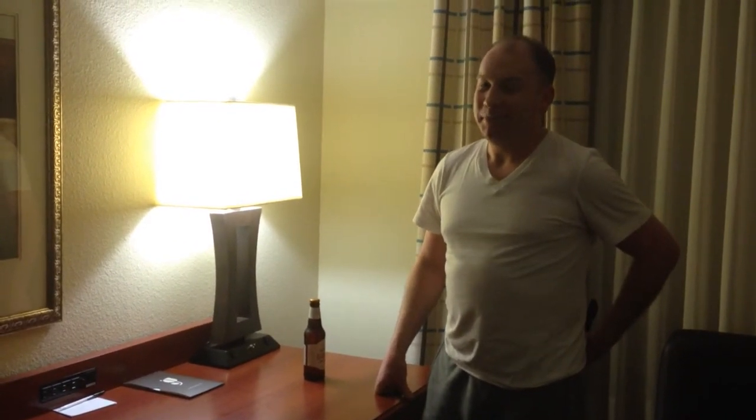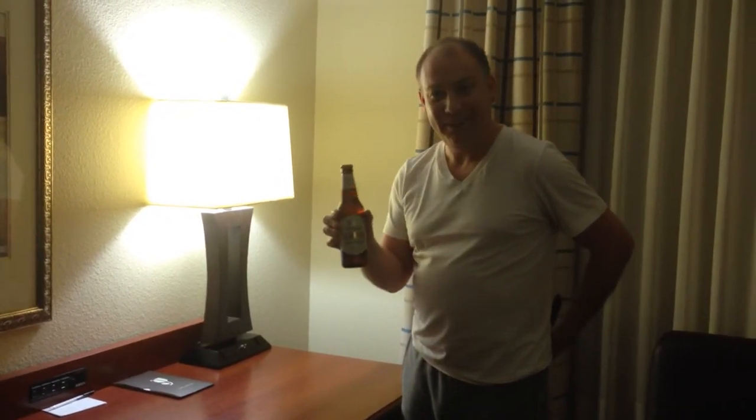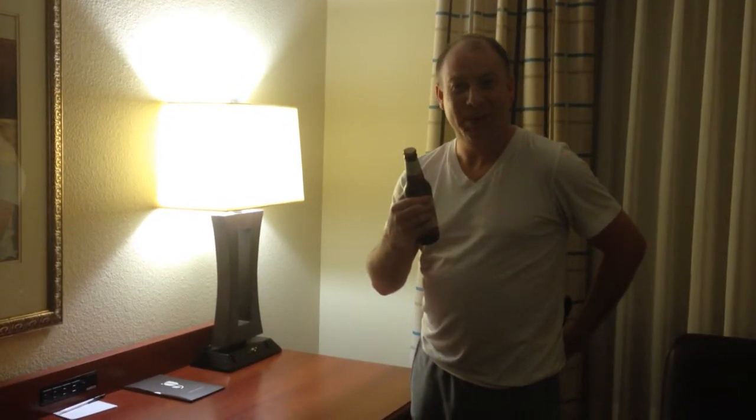So, you're on vacation. You thought you packed everything, but you didn't. You pick up a decent bottle of beer, and you can't get the cap off because you forgot your bottle opener, and the hotel doesn't have one. So what do you do?